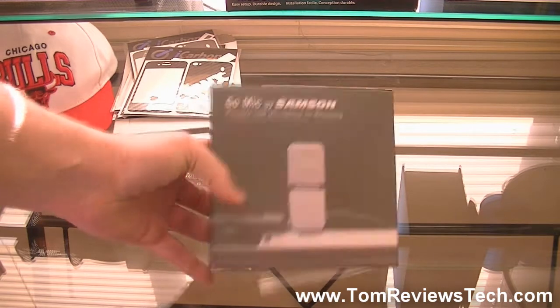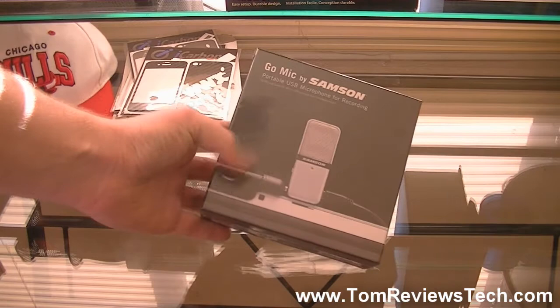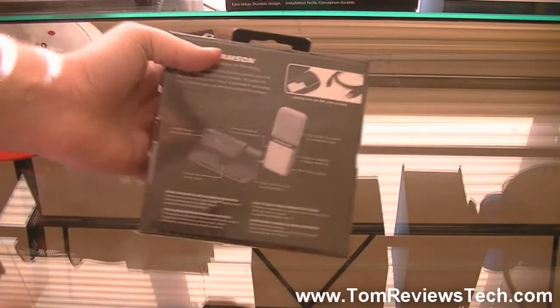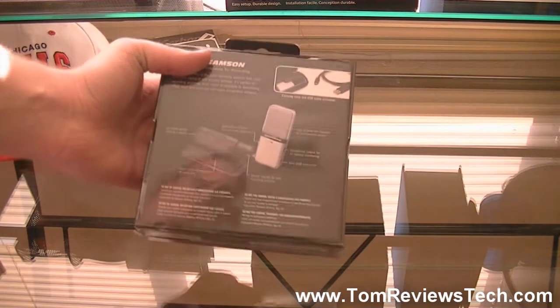If we just take a look at the box, the front just shows the microphone connected to a laptop on top. And on the back it just demonstrates the clip and all the functionalities that come with the microphone.